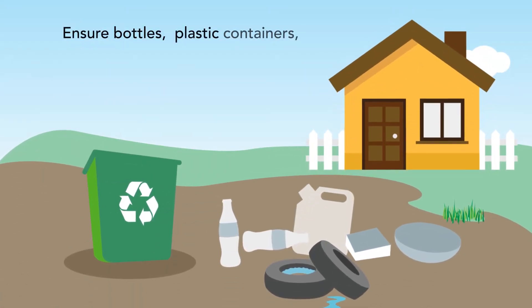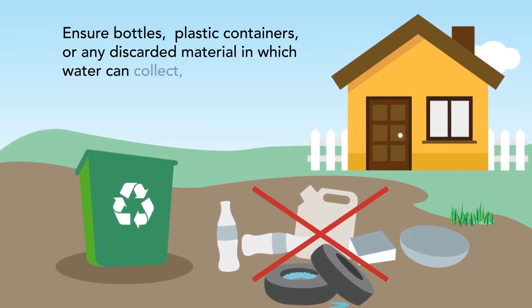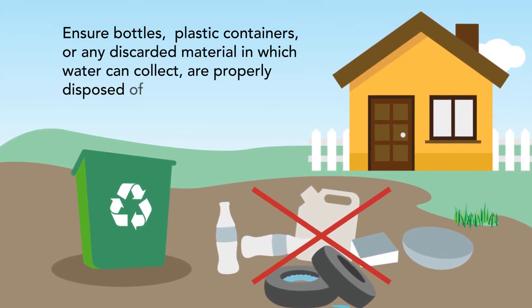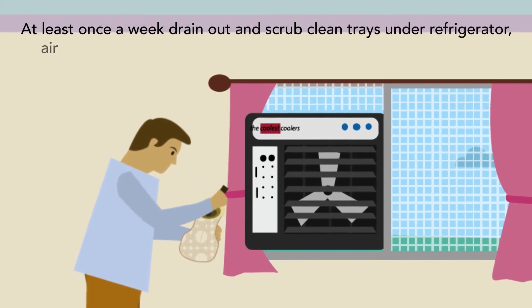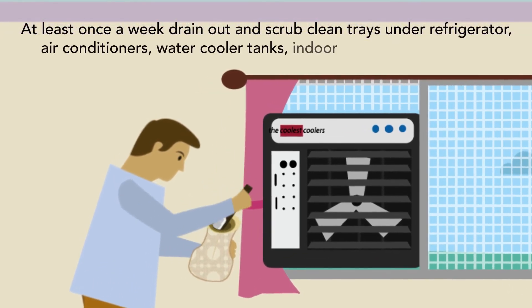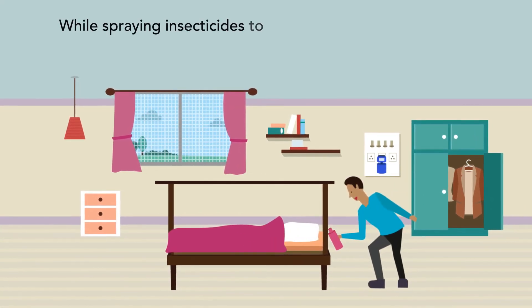Ensure bottles, plastic containers or any other discarded material in which water can collect are properly disposed of or recycled. At least once a week, drain out and scrub clean trays under refrigerators, air conditioners, water cooler tanks, indoor flower pots and vases.